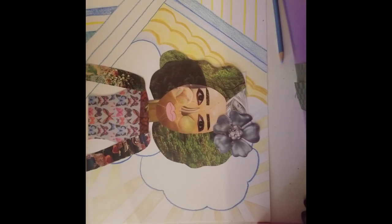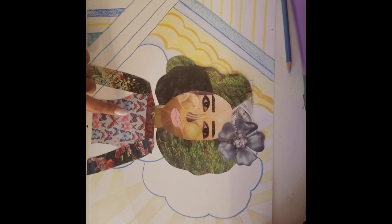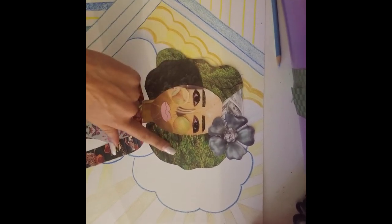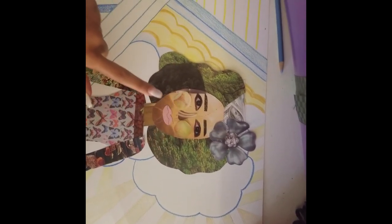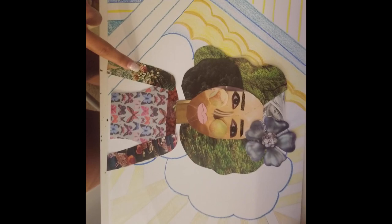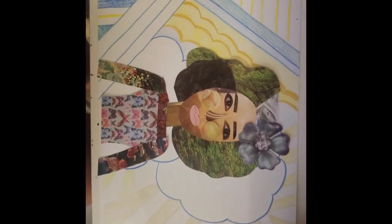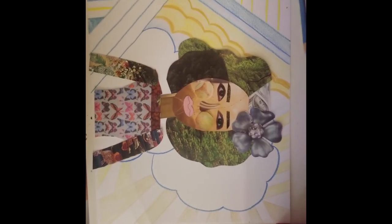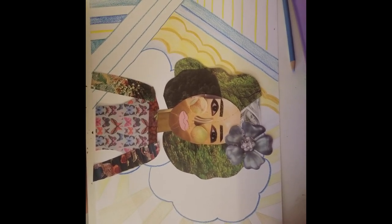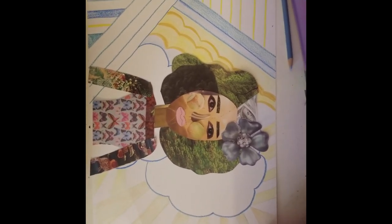For my portrait, I found this material — wallpaper from a magazine — for my hair. I used trees and leaves, and a piece of jewelry I found for my hair piece. These are melons for my cheeks, someone's shirt for my eyebrows, this was wallpaper, this was a carpet, and these are raspberries. For my skin I used gold finishing, and for my lips I used construction paper. You should have a lot of fun with it because Bisa's portraits are very colorful and you want to have that same effect. Now I'm going to glue everything together.